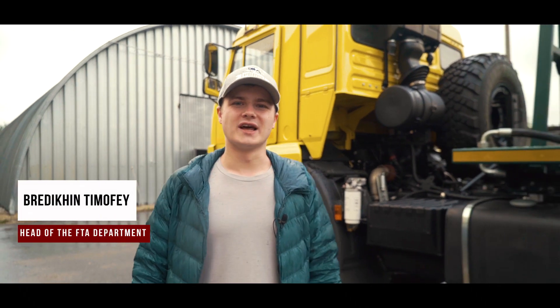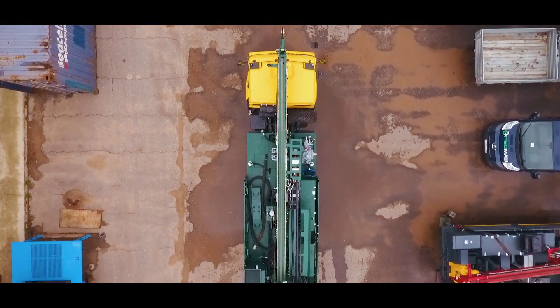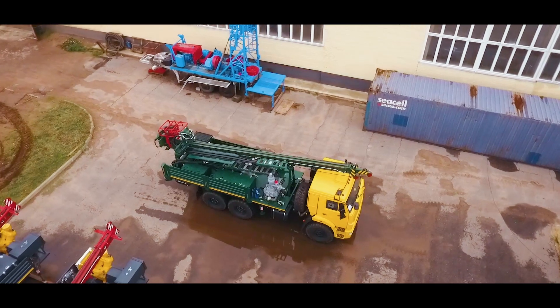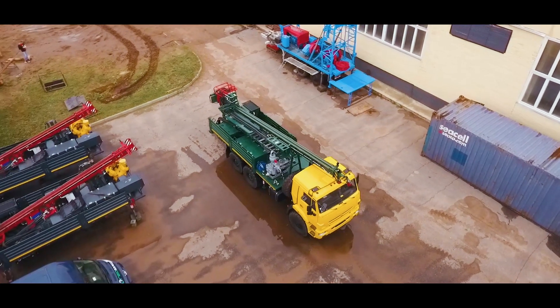Today we're in the town of Vladimir at another production site of Geomash. Today we're going to be telling you about our machine UGB Series 500, mounted on Kamaz 43-118.